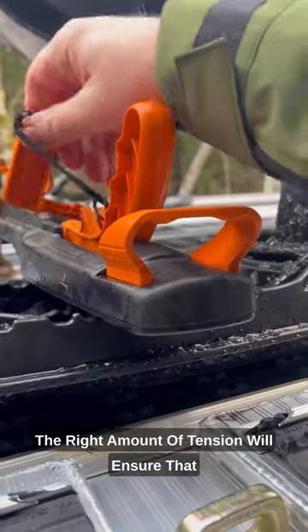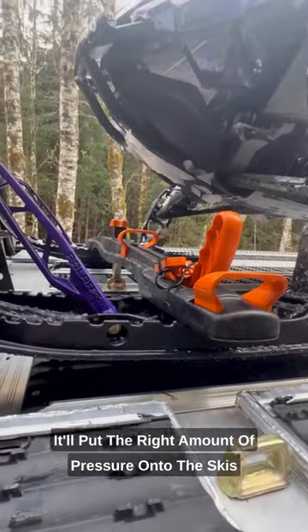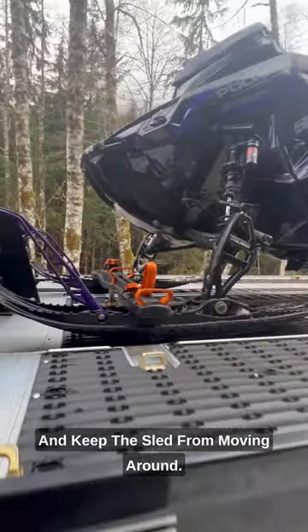The right amount of tension will ensure that when you tighten the clamp down, it'll put the right amount of pressure onto the skis and keep the sled from moving around.